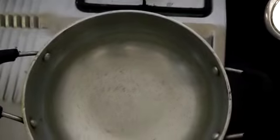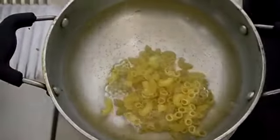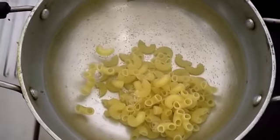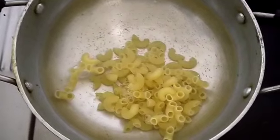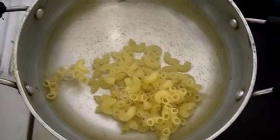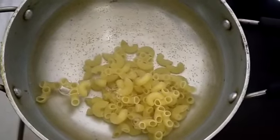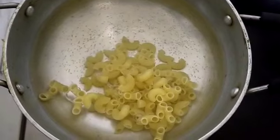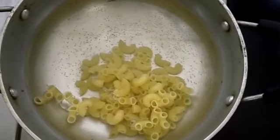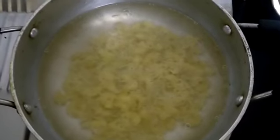The first step is to boil your pasta. Let me put in 1 cup of pasta. It's optional to use 1 tablespoon of oil — if the pasta quantity is just 1 cup, you can exclude it. But if you are making it for more people and using more than 1 cup of pasta, please add oil to avoid stickiness, otherwise they will stick to each other. Let them boil, and I'll add a pinch of salt.